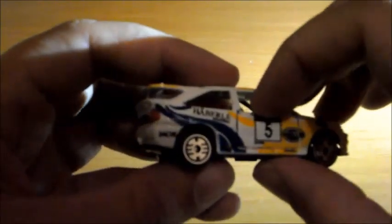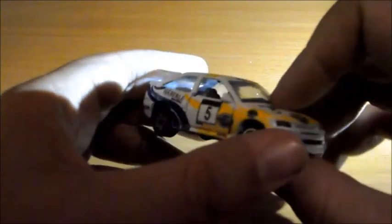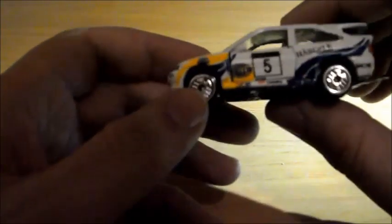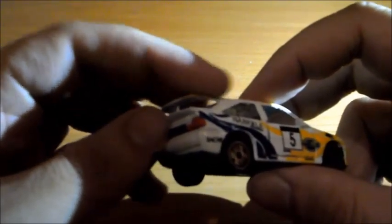Tiene enganche para remolque, lo cual no tiene mucho sentido en un coche de Rally, pero bueno. Como casi todas las miniaturas de Gisbal, le podemos abatir las puertas y se ve el interior. Los detalles están muy, muy bien hechos, se aprecia a simple vista. Las ruedas son muy chulas, la publicidad es muy chula. Está basado en el coche del World Rally Car de 1998. Me encanta como le han hecho los faros traseros, que son igualitos a los del Ford Escort. Con su spoiler.